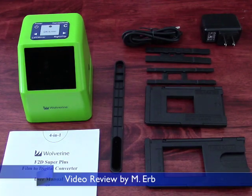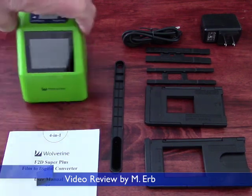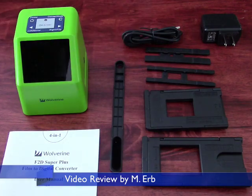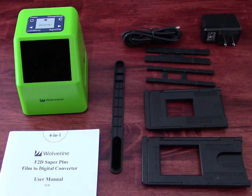Hi, this is Michael and this is my review of the Wolverine F2D Super Plus Film to Digital Converter. This is a very compact little unit and it has a series of trays and inserts that let you convert 135mm negatives, 135mm slides, 110 negatives, and Super 8 film.